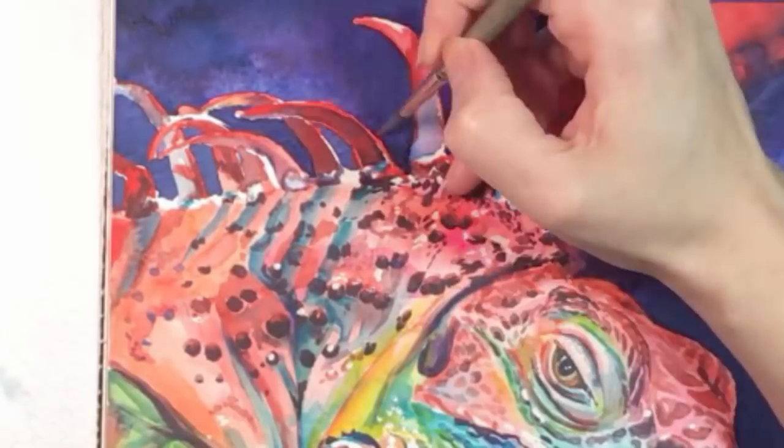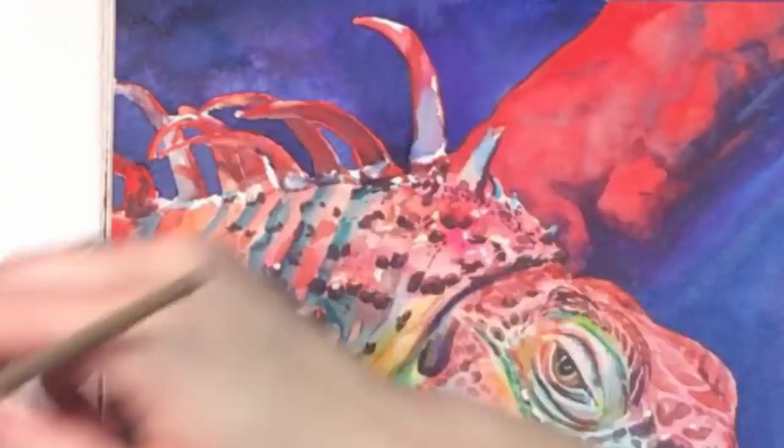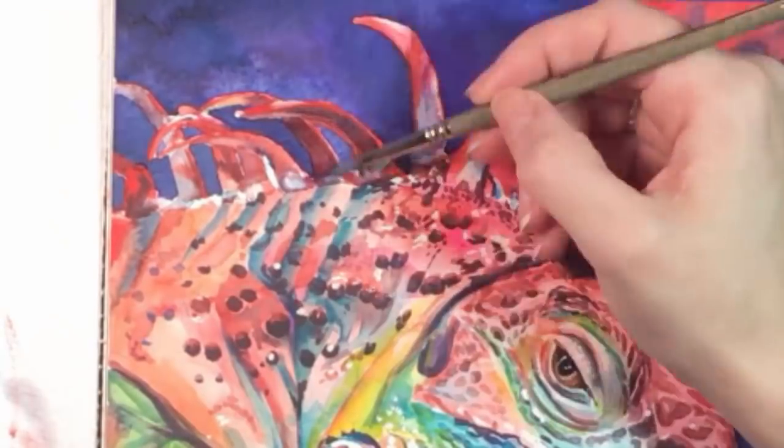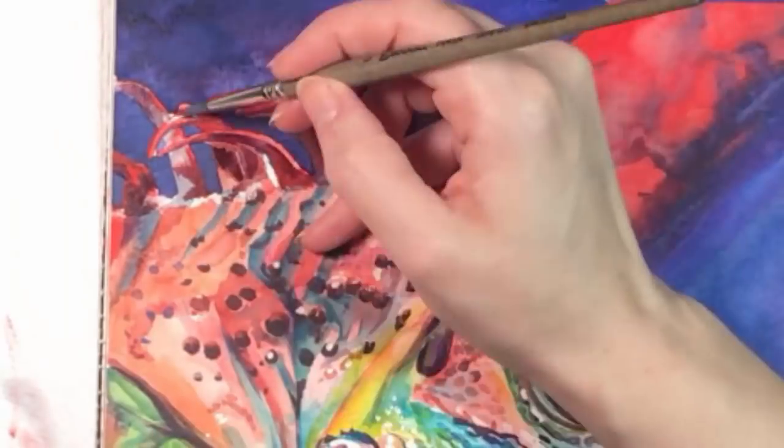Back to those annoying spikes. I'm adding another glaze of color on each of them so they won't look as flat. The nice thing about this project is that the ink will pull everything together and make up for a multitude of sins.